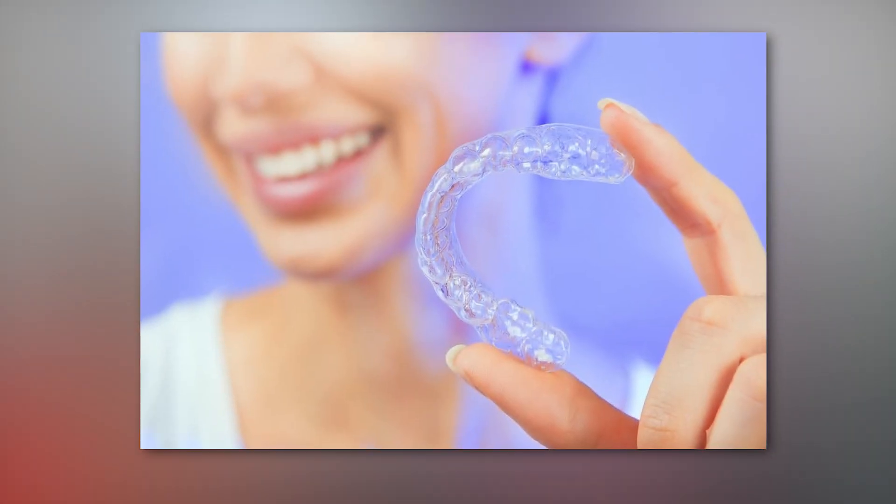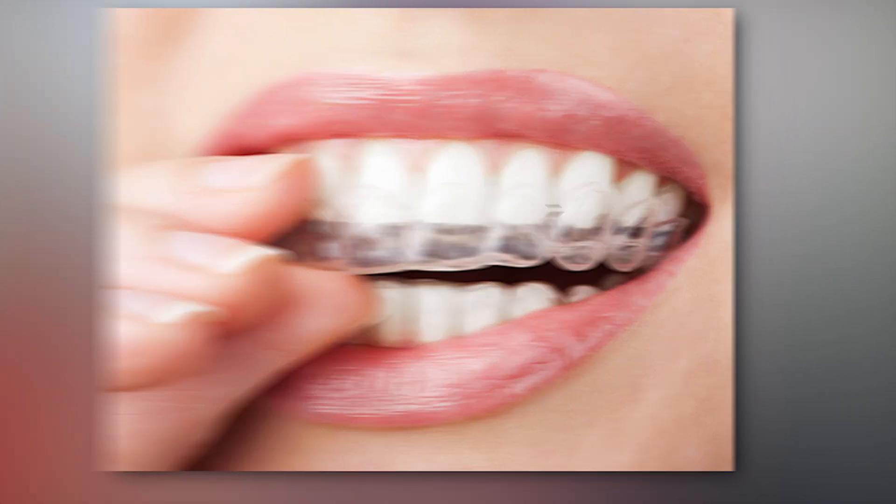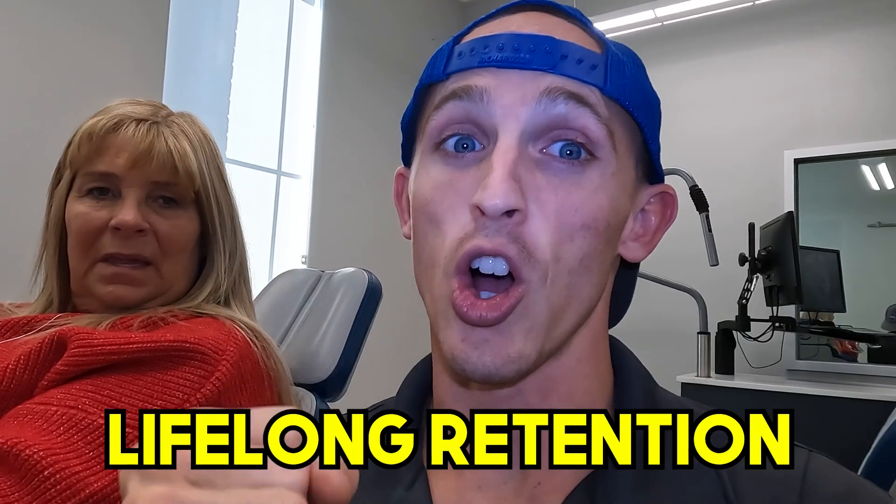Ladies and gentlemen, this is Carolyn. We're here in the clinic. We're gonna ask Carolyn a few questions after she gets the retainers, show you a little bit about what Carolyn has done for her retainer options, and then specifically talk about the clear retainers. Everybody hopefully knows that if you've already gone through braces or Invisalign, most of the orthodontic profession will recommend lifelong retention.